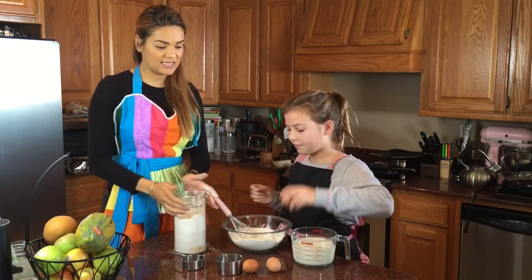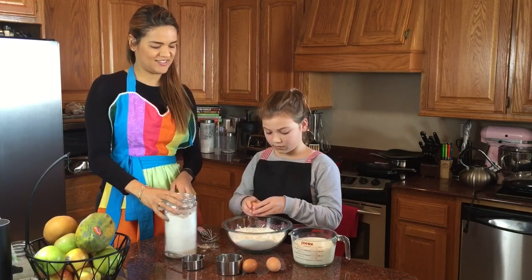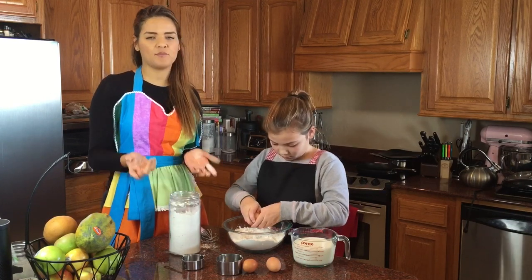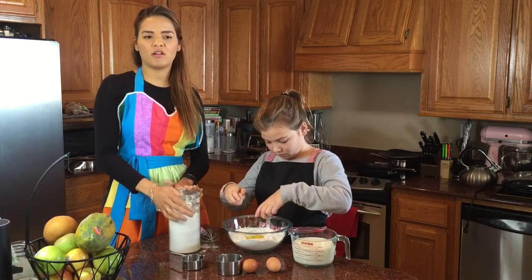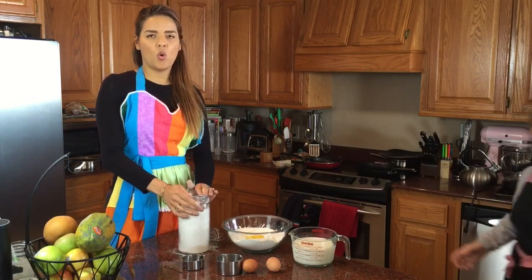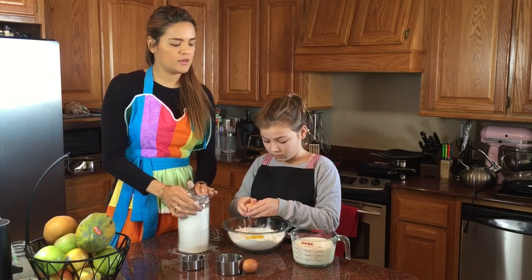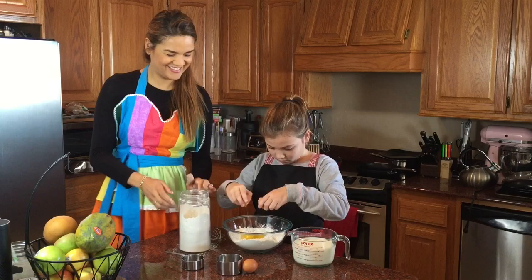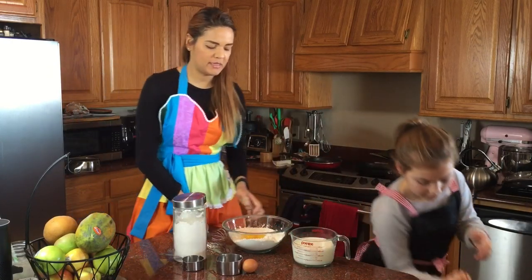Now we're gonna add three eggs. We could do a combination if you want to make this a little healthier — one egg and six egg whites, or two eggs and two egg whites — but we're gonna use three full eggs today because we're doing it exactly the Dutch way.